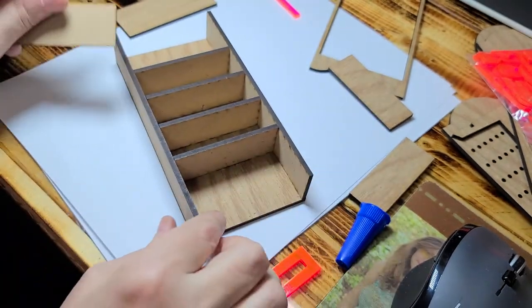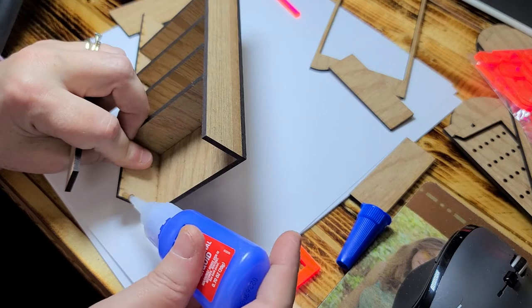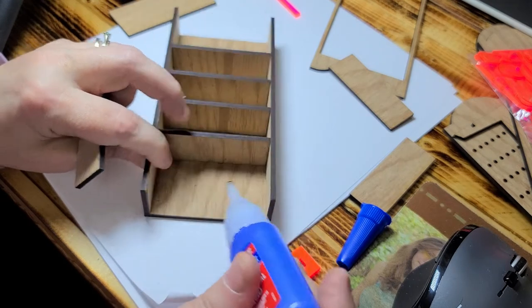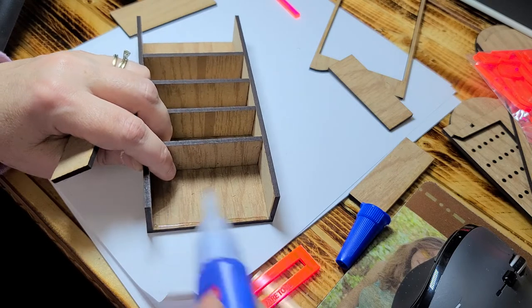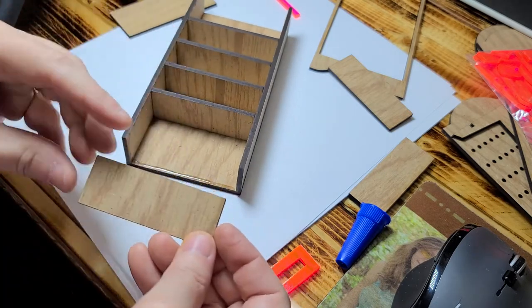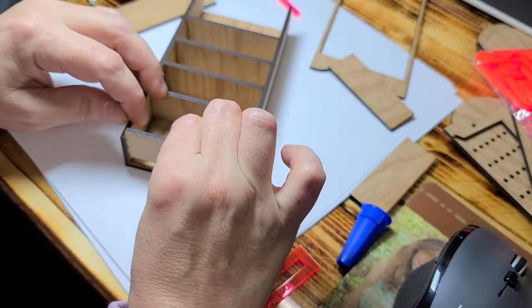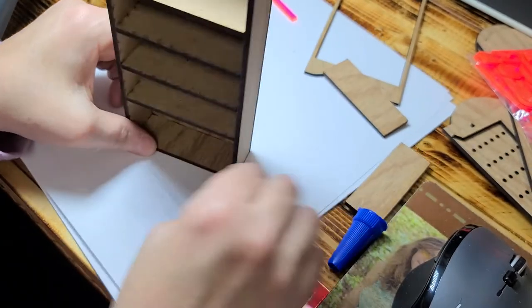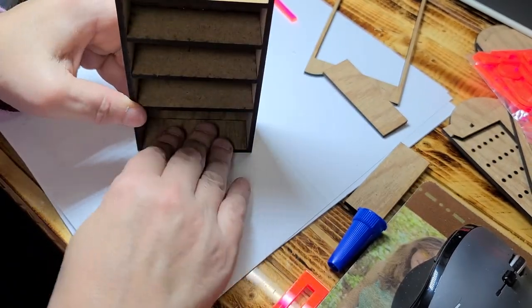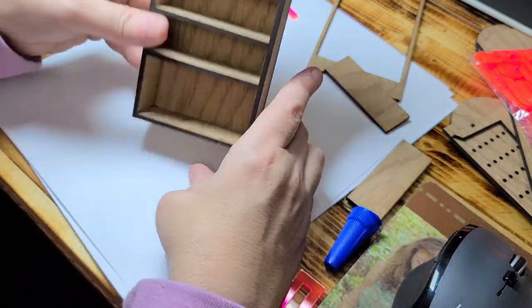Your next step is you're going to put the top piece here. Go ahead and put a little bit of glue right along there and right along the edge here. Then you're going to slide this with the pattern side down. Once you've done that, push it in and then push it down on a flat surface.